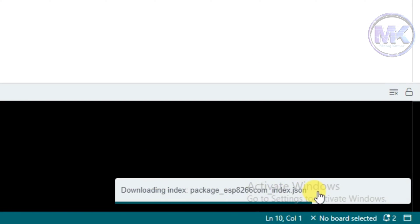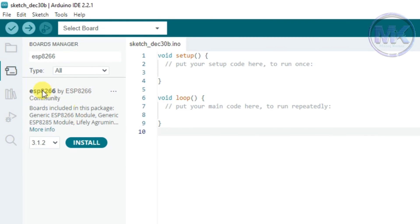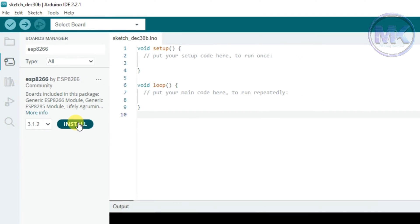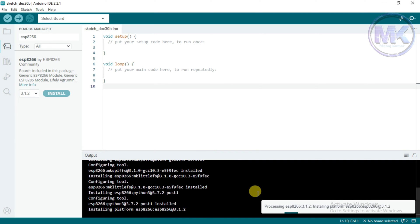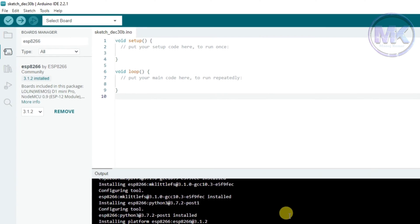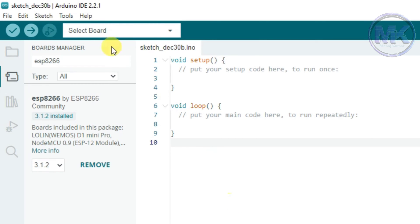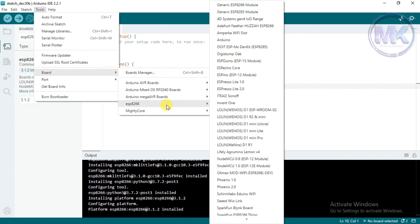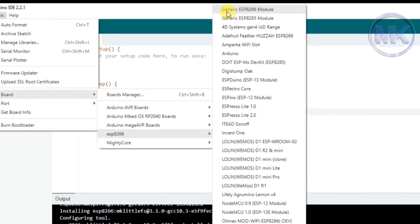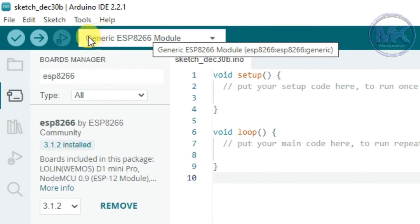Click OK. Now we can see that it is downloading some files related to the ESP8266 Wi-Fi module, then it will automatically show the option called ESP8266 in the Boards Manager. Now click on Install. Make sure that the system should be connected to the internet during this process. Now the ESP8266 boards have been successfully installed. Go to Tools then click on Board and we can see an option called ESP8266. Now select Generic ESP8266 Module from the list and this option will change to Generic ESP8266 Module.